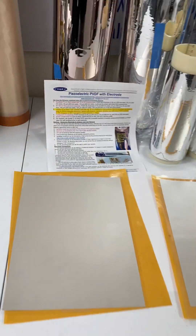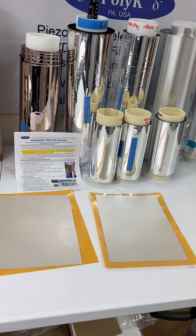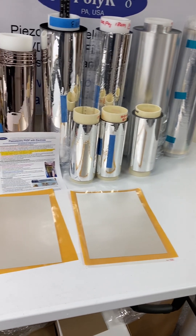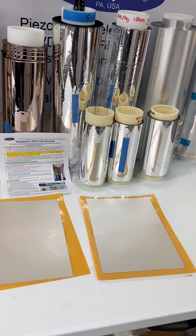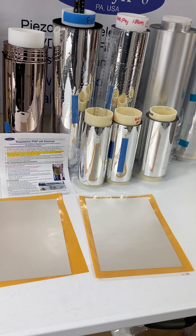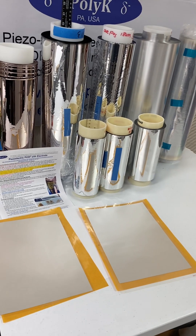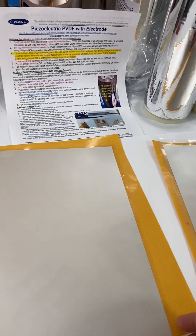We have PVDF film in different thicknesses from 7 micron to 120 micron, even 200 micron, with all kinds of electrodes. The PVDF film is already poled with a high piezoelectric response in D33 and D31, with thickness ranging from 7 micron to 100 micron, even 200 micron.